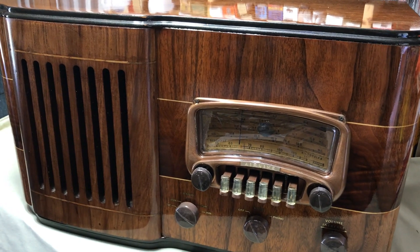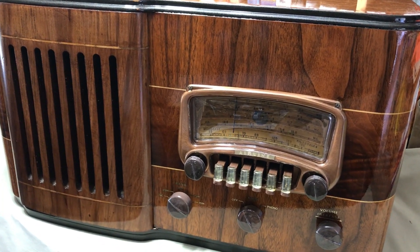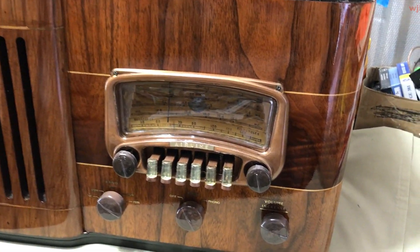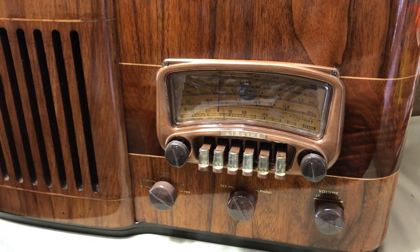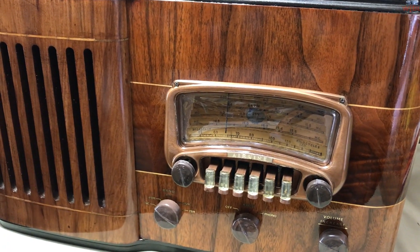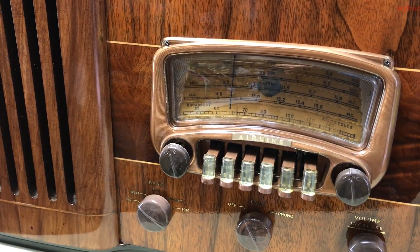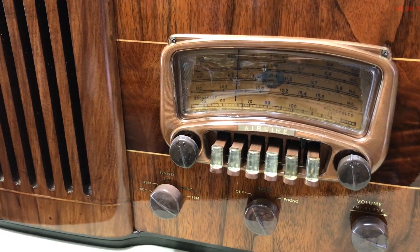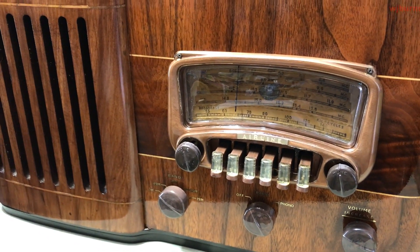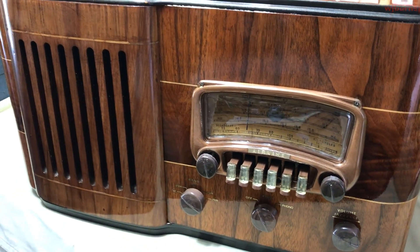Well, it finally happened. This here is finally the Airline 04WG803B table radio with push-button presets. It has broadcast and three shortwave bands: 49 meter, 31 meter, 25 meter, and 19 meter. It has auxiliary input. This radio was produced in 1941.